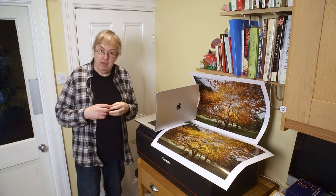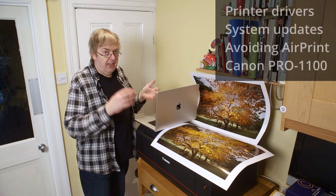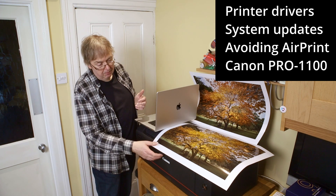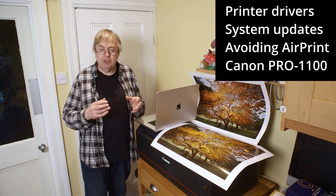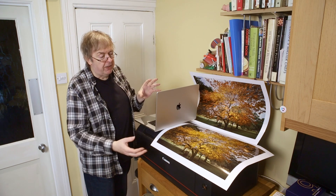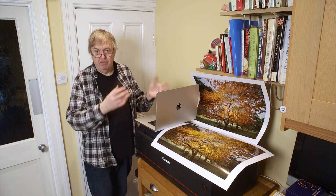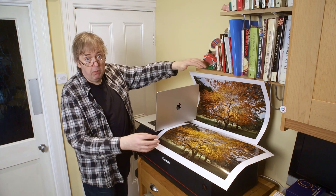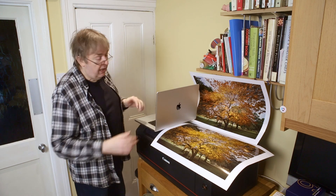Hi, my name is Keith Cooper for Northlight Images. In this video I'm talking about updating Mac drivers, in particular for the Canon Pro 1100 — a new printer that's only just recently out — but also to do with Apple operating system updates. I updated this MacBook Pro to 15.1; it was on 14.7, and 14.7 worked perfectly well for lots of videos and testing I've made on this printer.